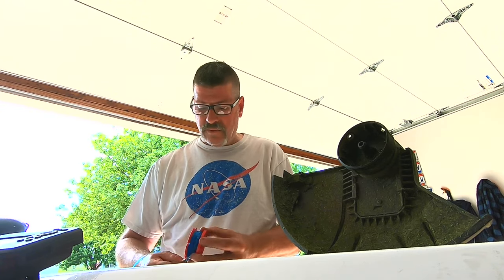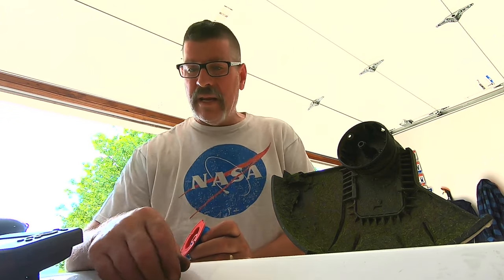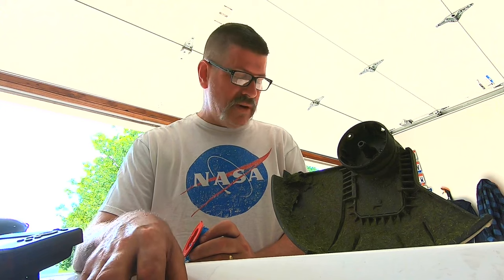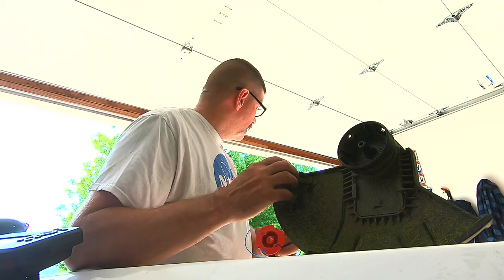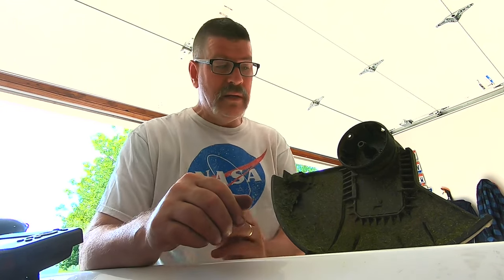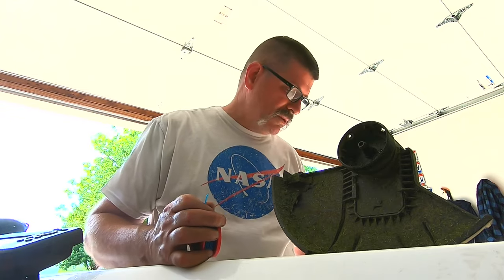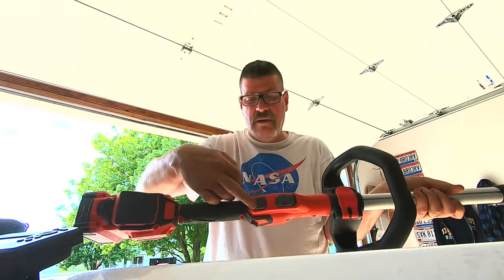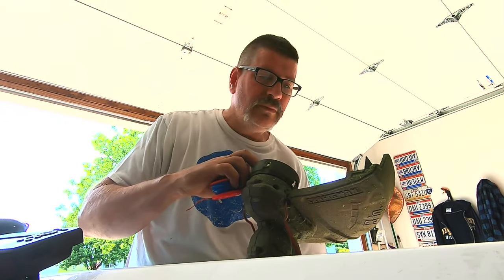I like the weed eater — weed whacker, whatever you want to call it. It's Craftsman, haven't had any issues. The way the line is fed through is: every time you hit the start button, it pushes line out. There's also a cutter right here, and you can manually feed line — there's a button right here while it's running to get line to come out.